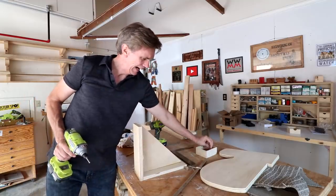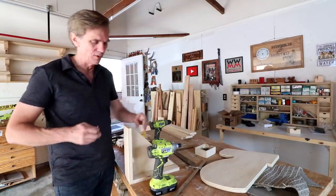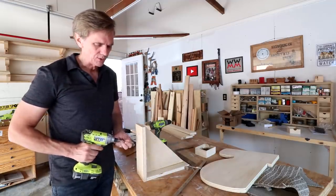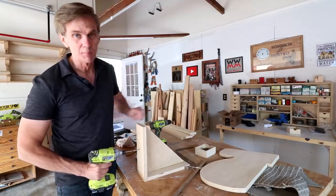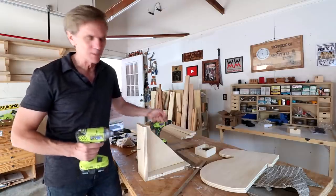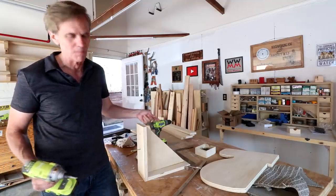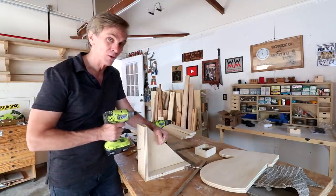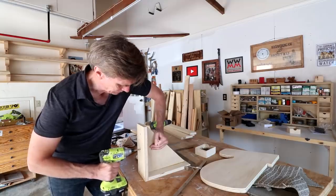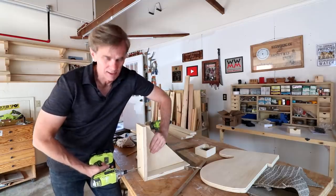Another tip I have — and I don't know if this is just me — is that when screwing into the edges of plywood, once you've got the pilot holes drilled, drive the screws in pretty fast in one motion rather than really slowly. I don't know if there's any physics or logic to it, but if I drive them really slowly the plywood seems to separate. So I just go for it. I haven't experienced that with solid lumber, just plywood.